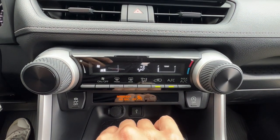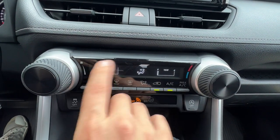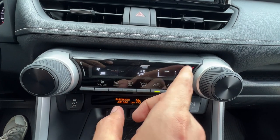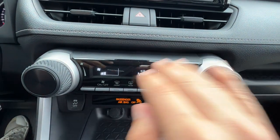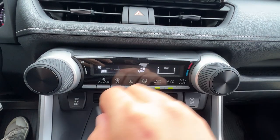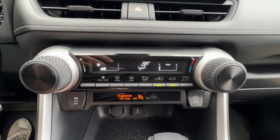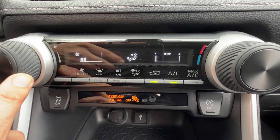If you get a RAV4 with dual zone climate, these are actually going to be their own temperature separately showing a digital number, and your fan speed would be here. But with the LE gas model it's fan speed and temperature — everybody gets the same temp, including the ventilation in the back, which is nice. I can turn the system off and to resume it I just turn the fan back up.